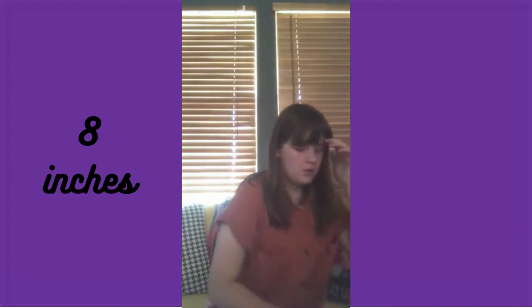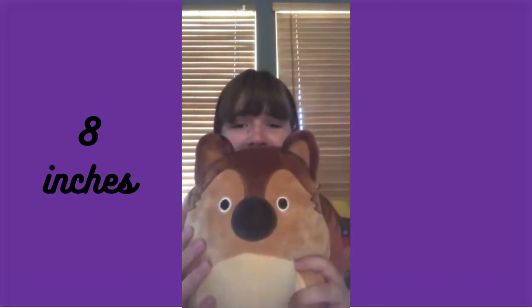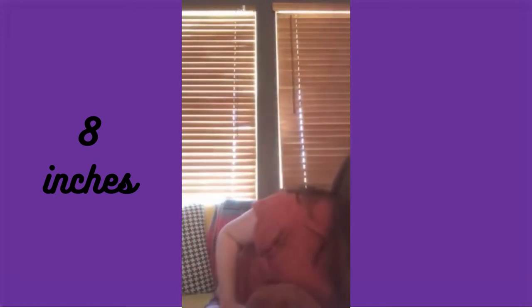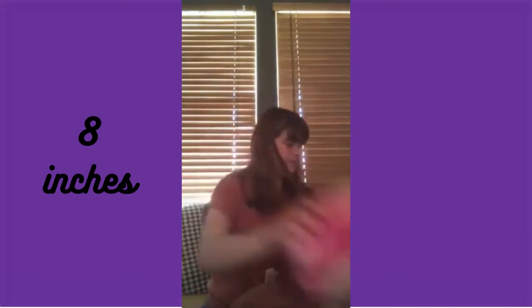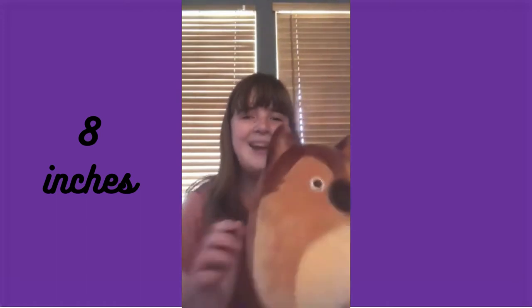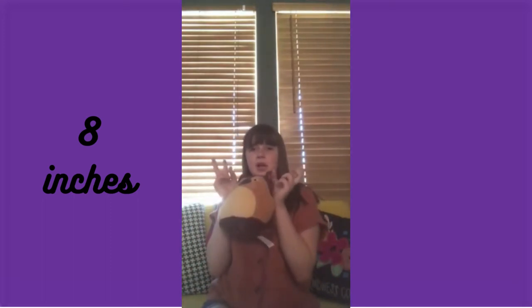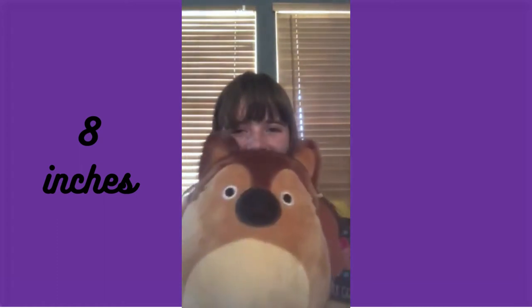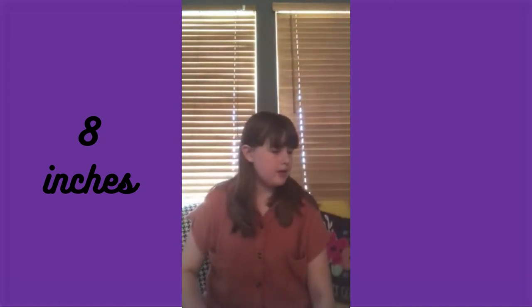This is my favorite Squishmallow of all the sizes I have — Mario the German Shepherd. He is so cute. We found him at Cracker Barrel. He's really simple, not one of the super rainbow crazy ones. I love how he's kind of realistic but still so cute. His little tufts and his little eyes — I love him so much.